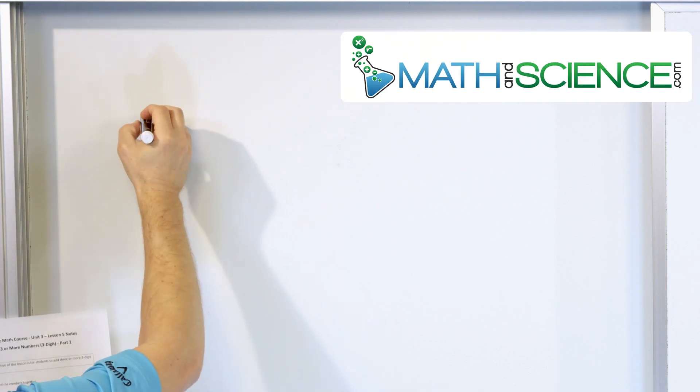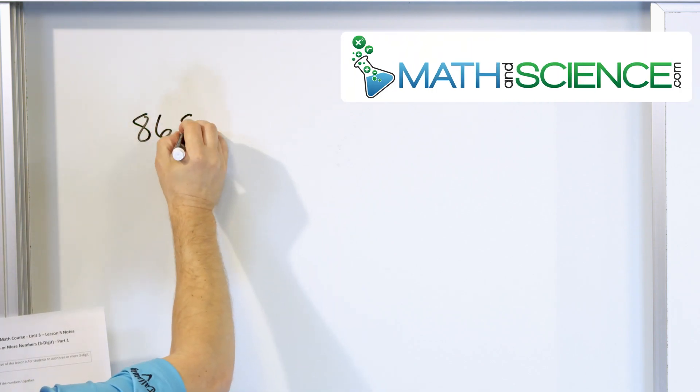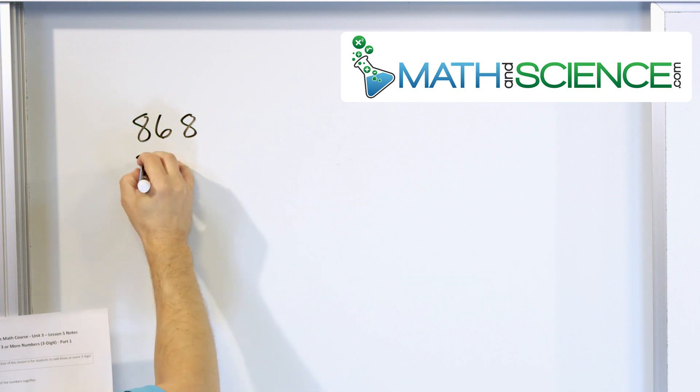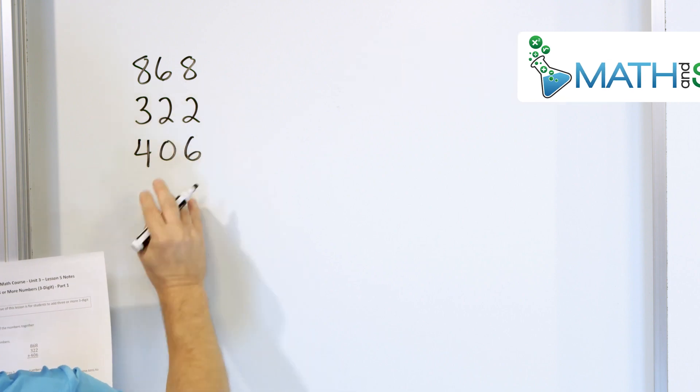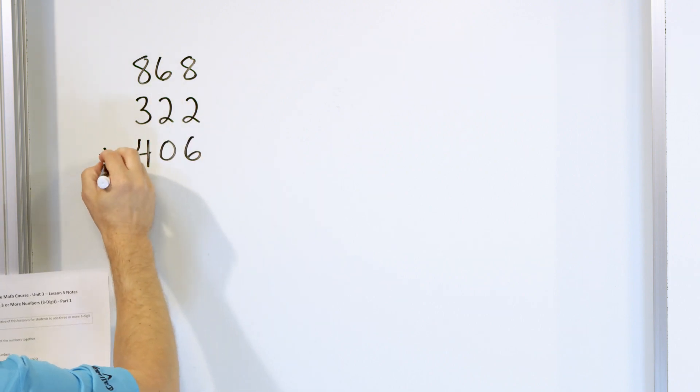Let's take a look at the first one. What if we have 868, and we need to add to that 322, and we need to add to that 406? That's a lot of big numbers, a lot of things going on.